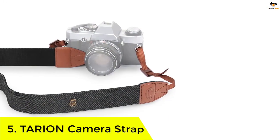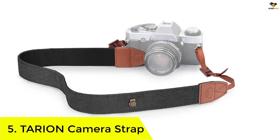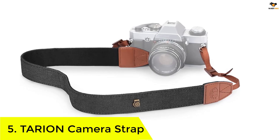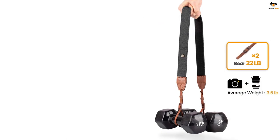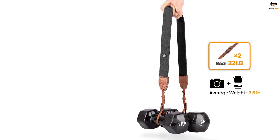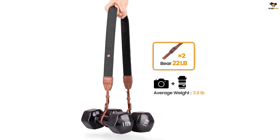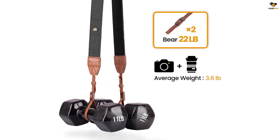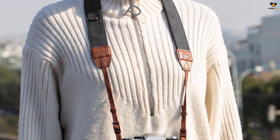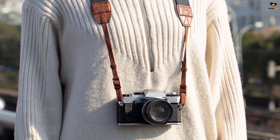Number 5: TARION Camera Strap. Want a classic yet simple camera strap made of durable and high quality cotton? This strap is perfect as it is made of PU leather and cotton yarn for comfort and easy breathability. The anti-slip surface is strong and prevents the accidental slip of the expensive camera. The straps are ergonomic and adjustable from a minimum length of 28 inches to a maximum length of 54 inches. The 1.5-inch width distributes the weight evenly across the neck and shoulders.